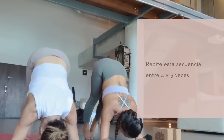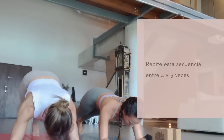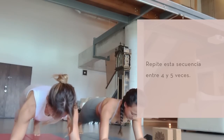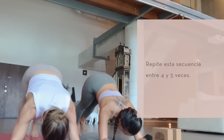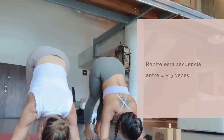As you exhale, slowly walk it back, right into your long forearm plank pose. Tailbone long, puff up through your shoulders. And again, walk your toes in, hips up to the sky, breathe into your hamstrings.